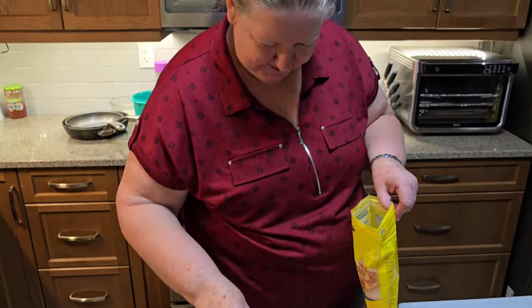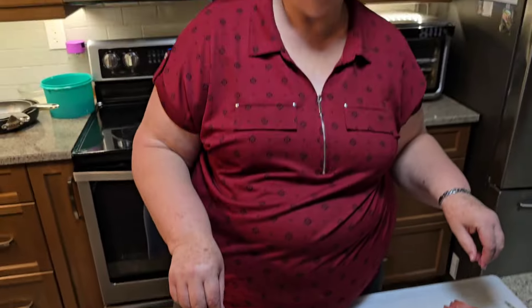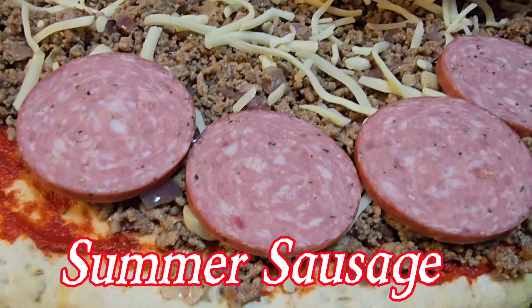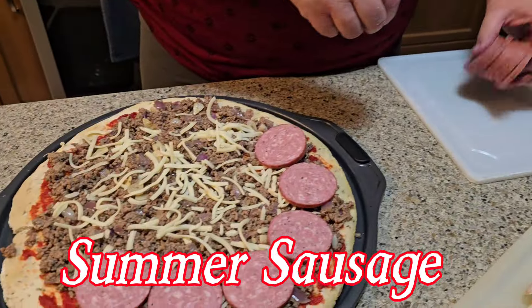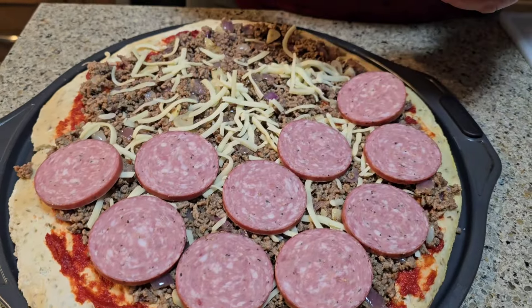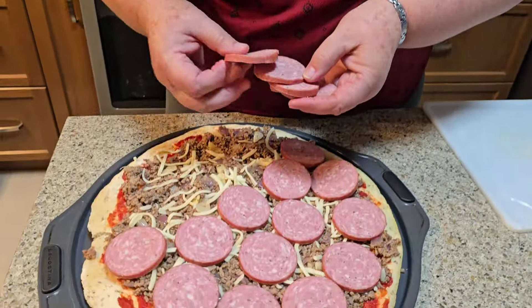I put some cheese on there. She is putting some cheese on there. Somebody is a little bit cheesy! What are you putting on there now? Sausage — not pepperoni, but something else. Like a kind of summer sausage or something? Something like that, yes.